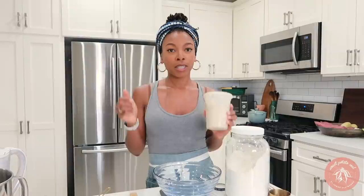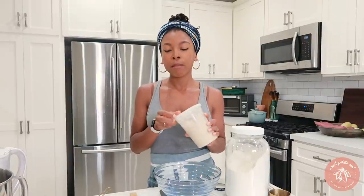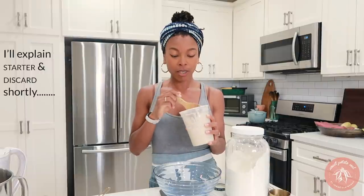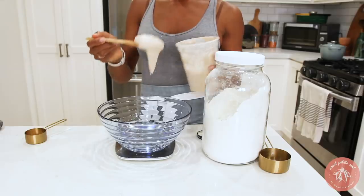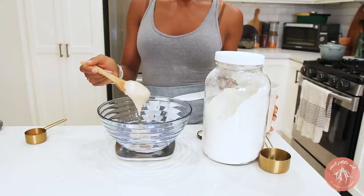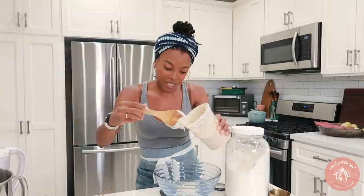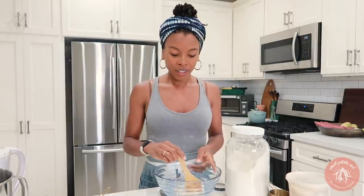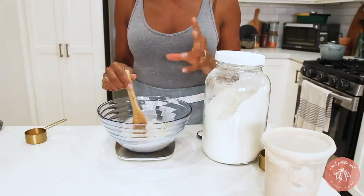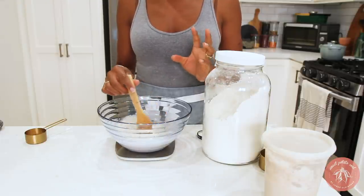Now we're going to add the starter. I'm using discard — I need 100 grams of this. I'm trying to get back up to 475 grams. You don't have to be perfectly exact, but to me that's the fun part. If you don't have a starter and haven't started making a sourdough starter, you'll need to do that first. Right now I'm just stirring it up, kind of dissolving that starter into the water.